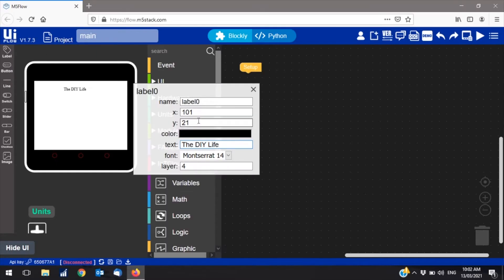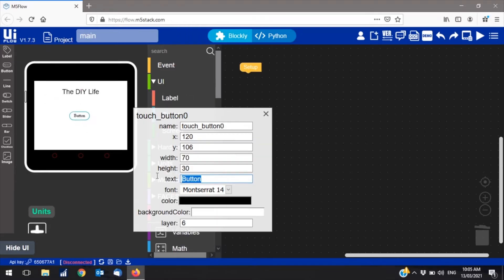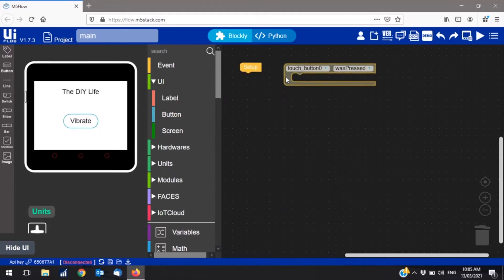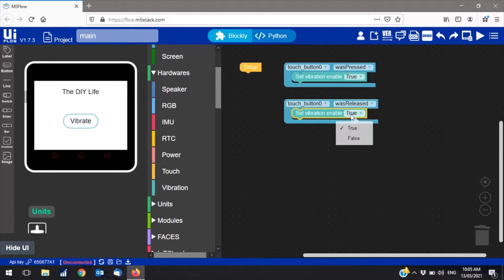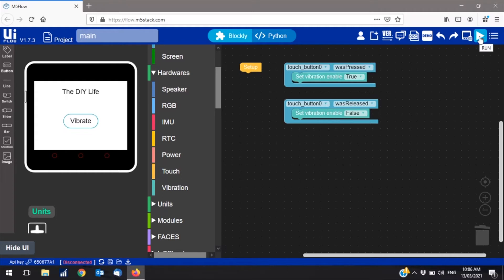UiFlow is an intuitive drag-and-drop block coding IDE, which makes it really easy to get basic programs up and running. You can also switch between block and Python modes to add functionality or edit the actual code being generated. We can literally make up a program and have it running on the device in a couple of minutes. Here I just made a button to drive the internal vibration motor when it's pushed. When you click on upload or run, the device receives the code from the IDE and starts running it.